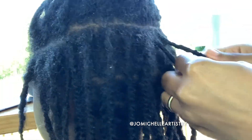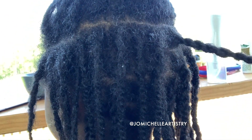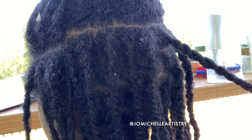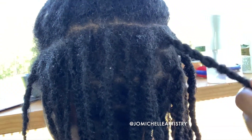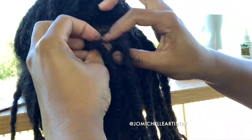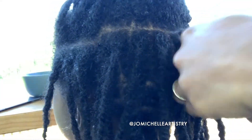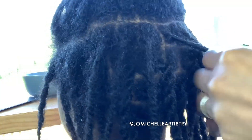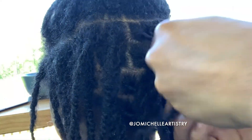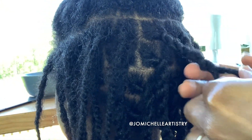I learned this from my loctician: you want to make sure the roots remain damp so the hair isn't popping from the root. When the hair is dry it pops a lot easier and you get little short pieces. So if you're taking a while to retwist and the top of her hair starts to get dry, just dampen it again and then add your oil. Always add your water before your oil because the water is going to help open the shaft — or the cuticle. I'm not a loctician, just replaying what my loctician Shaka Khan told me.